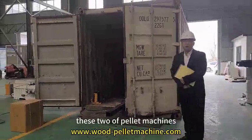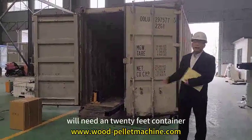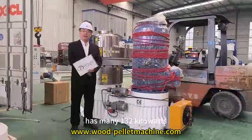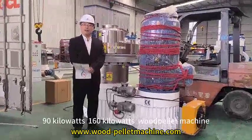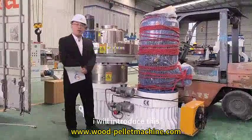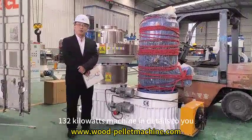As you can see, these two power machines need a container for loading these machines and spare parts. Currently, Roomsomsiang has many 132kW power machines running in the India market. I will introduce this 132kW machine in detail to you.